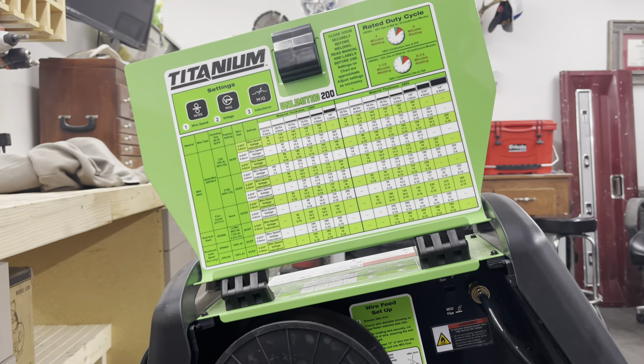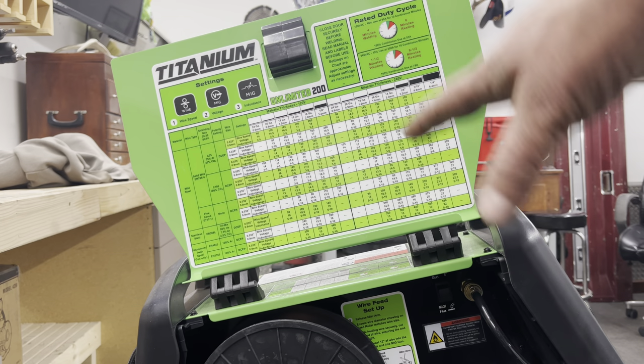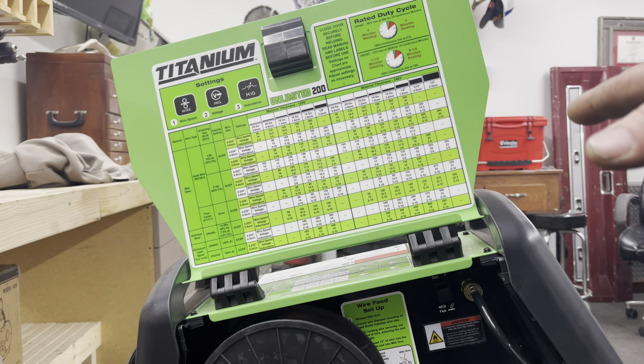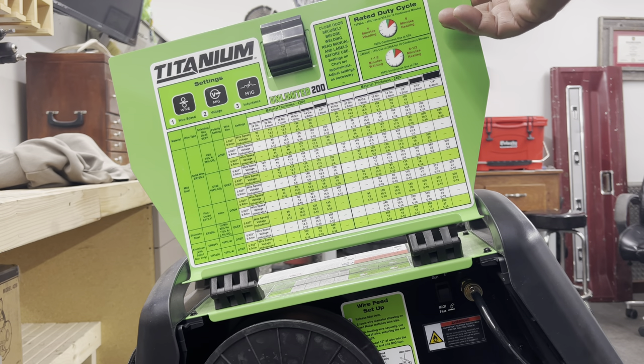Nice little touch — they put a preliminary settings chart inside here. These are starting points, by no means set in stone, but they're pretty close. I've played with using exactly the settings they give you and they weld just fine. If you don't have a ton of welding experience, you can completely get away with using their recommended settings and getting the job done. I'm fairly impressed with the accuracy of the machine's setup chart. I've had this machine a little over a month and from what I've been using, it's pretty doggone close. It's in a spot you're not going to lose it — not on a separate card that gets thrown away.